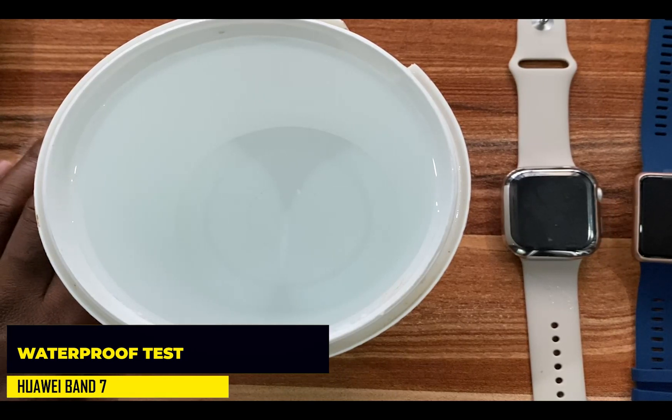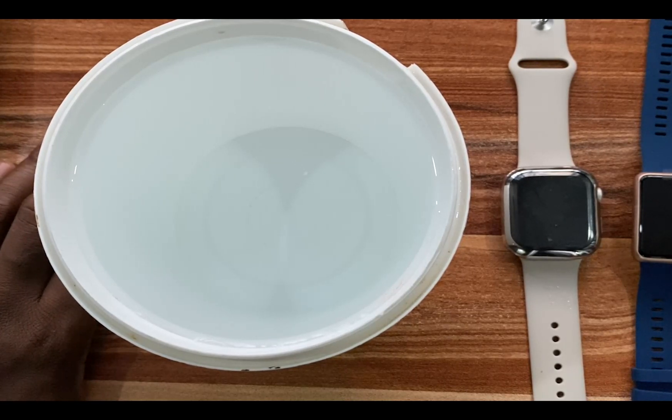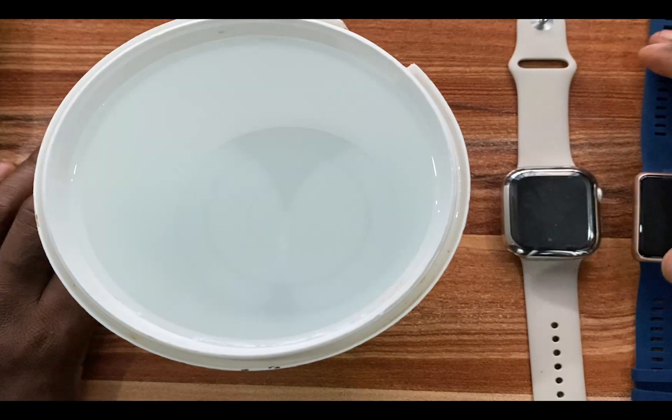Hello everyone, this is Judy and you're welcome to the Smartwatch Series. In this video we're going to be checking how the Huawei Band 7 reacts after coming in contact with water. The Huawei Band 7 is rated 5 ATM, which means that it can survive water submersion up to 50 meters.